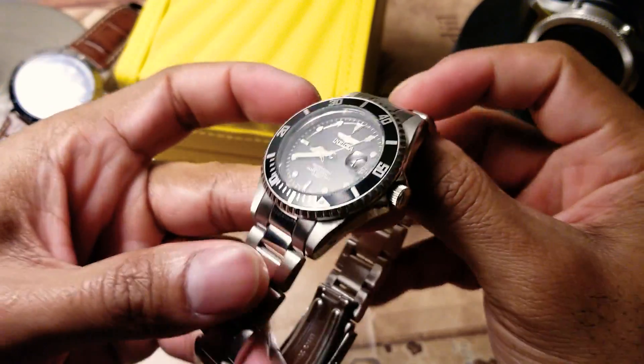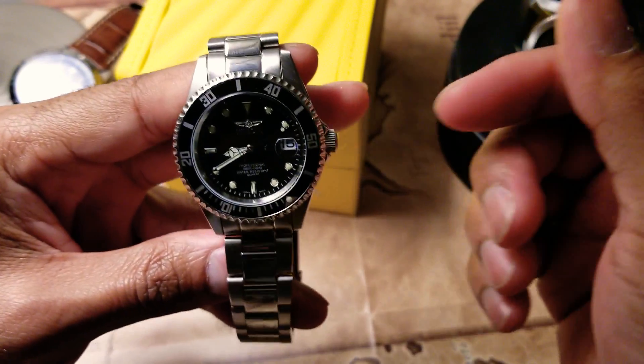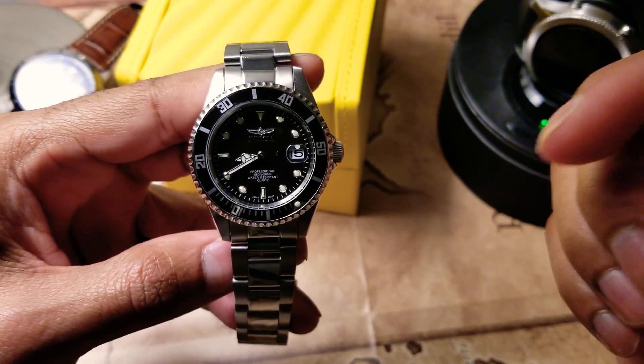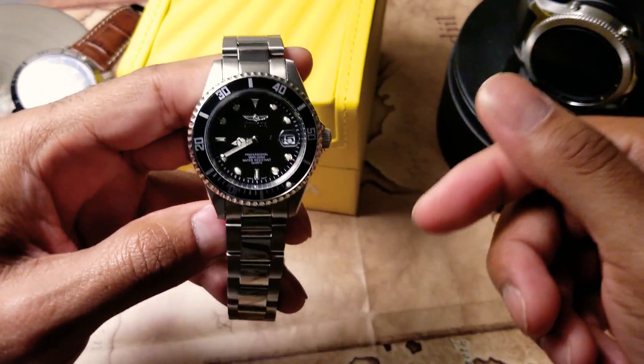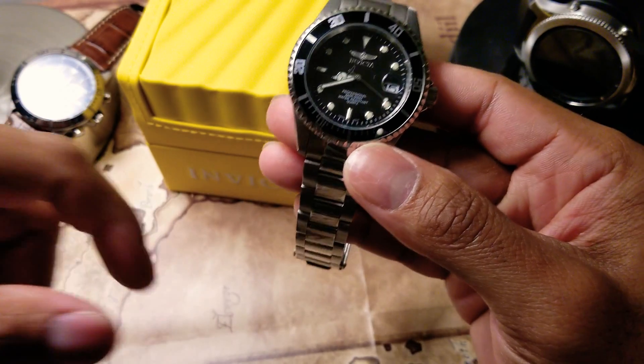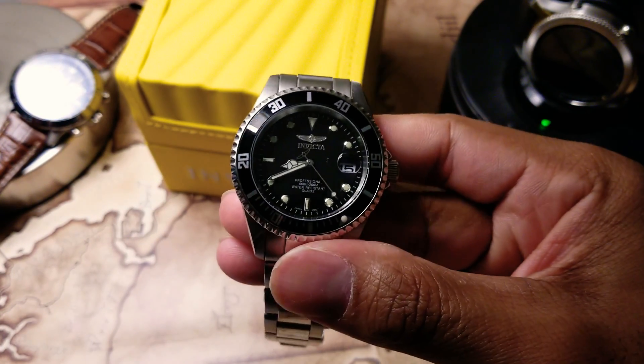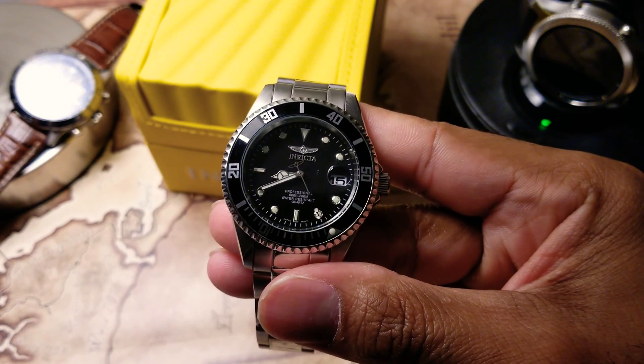So I just wanted to show off this watch to you guys — let me know what you think. I have the Amazon link at the bottom of the video, so click on that if you want. Buy one for yourself, for your boyfriend, for your husband, for whoever. Enjoy, and thanks for watching.